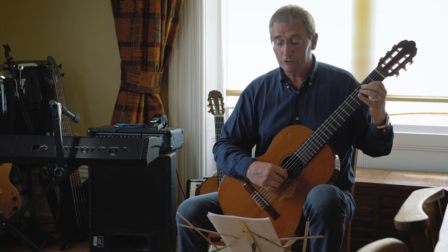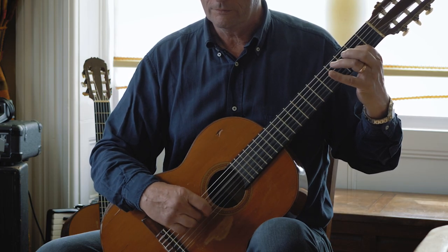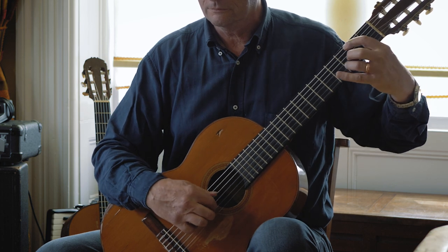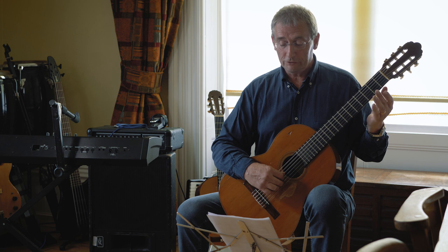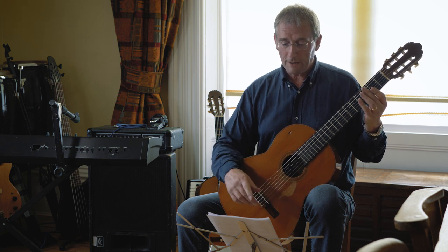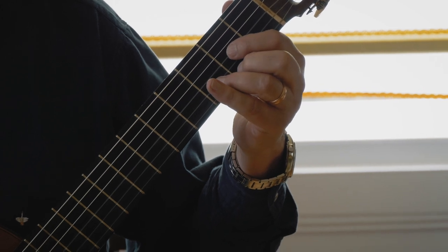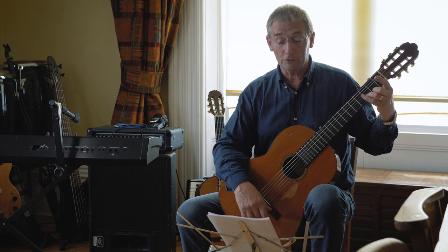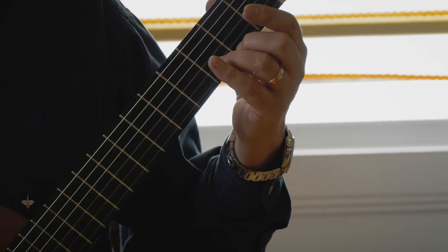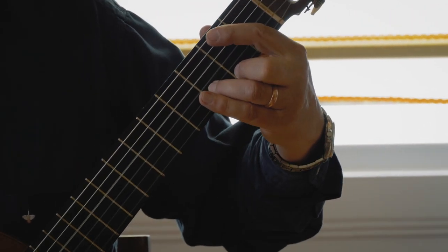In context from bar five, play through that, then move on to the second section which starts in bar ten. Hold down a little bit of a D chord — these tunes are based on chords. That's a full D chord; just take your first finger off and have it hanging in the air because you'll need it in the bar after.